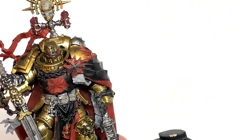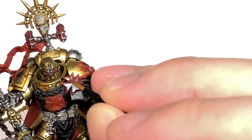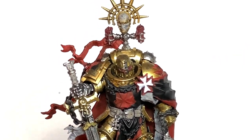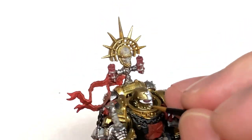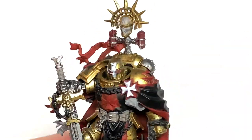A little bit of Vallejo White now. I'm going to use this to do the Templar symbol on the chest here and a few of the other details. He's got loads of little shield shapes dotted around the miniature too, with different shaped red icons on them — like an inverted V, a line going across. We've got like a red cross on the one on his power pack too.